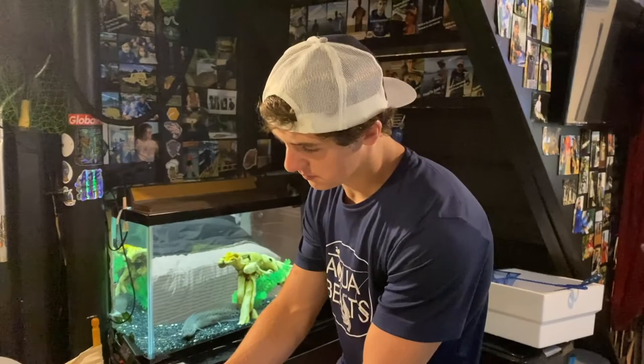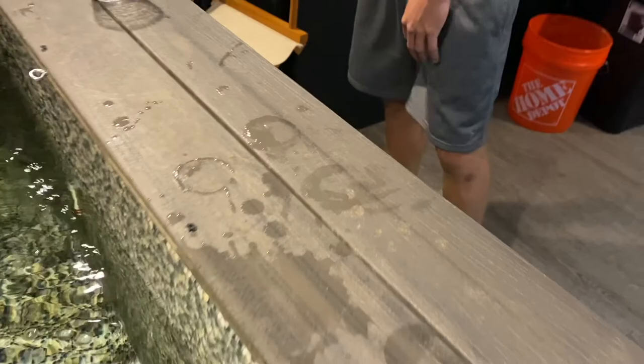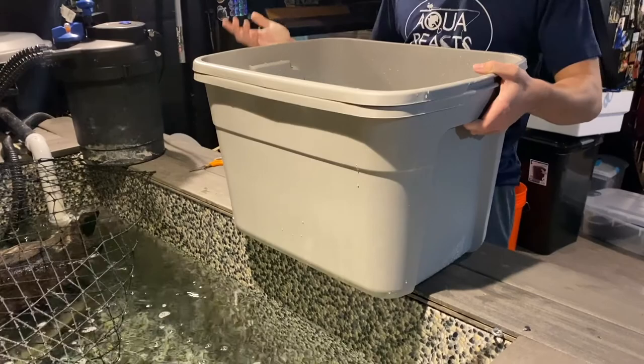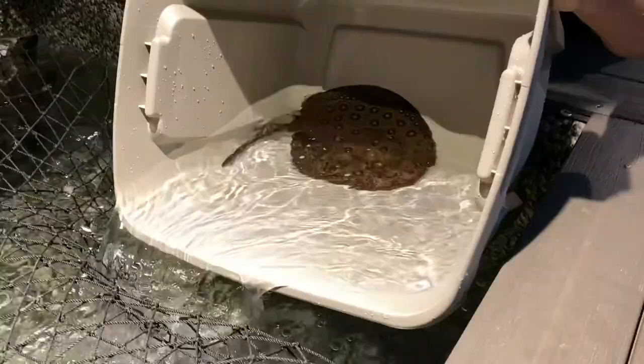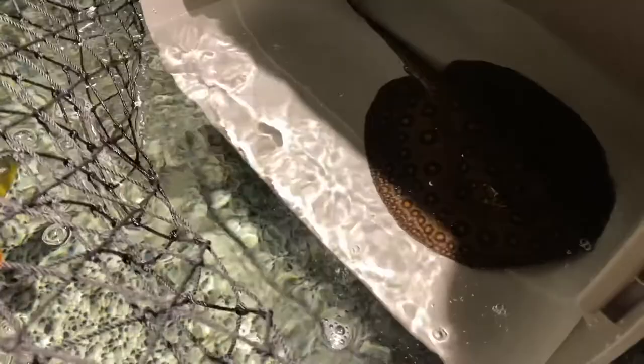The peacock bass stays on the bottom and the arowana is up top. Arowanas are like the number one thing you put with stingrays, so I think everything should go just fine. We're going to get Dexter in there pretty soon. It's been about 30 minutes so he should definitely be acclimated. Oh my gosh, I can't get over how big he's gotten. Here we go — I'm just going to dump him in because it's mostly pond water. Here we go — officially into the pond!